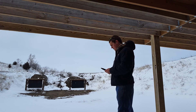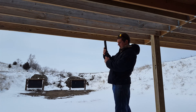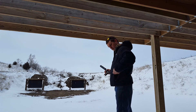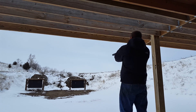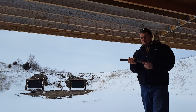I'll put the suppressor on now. It's big, but it's really not that heavy — only 11-point-something ounces. There you go. It's not that bad. It's pretty front heavy, of course, but it's not that bad.